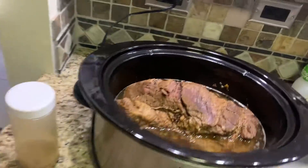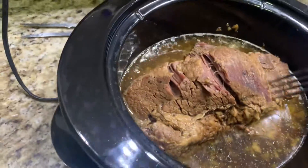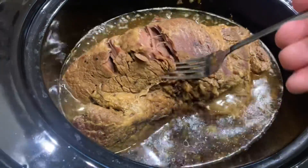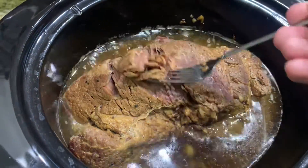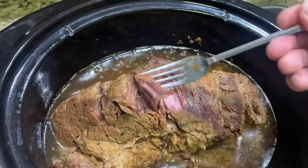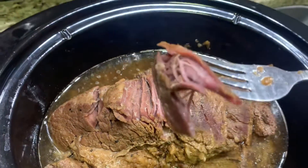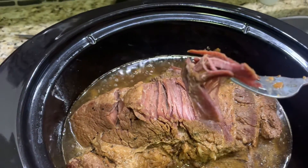This one right here is at eight and a half hours in. I'm going to show you how moist it is — you see that? I don't have to cut it, it just pulls right apart with a fork. It's unbelievably juicy. I don't know if you can really get a good view of it, but this is super flavorful.